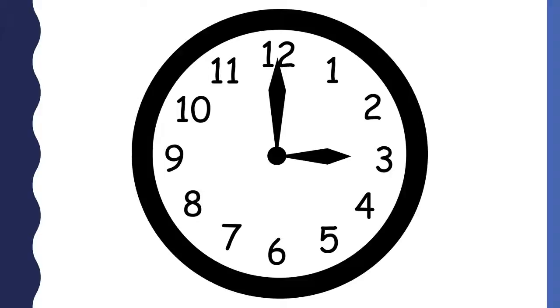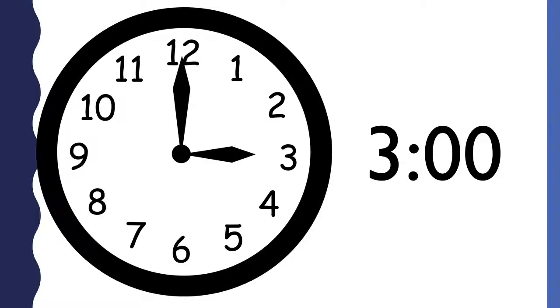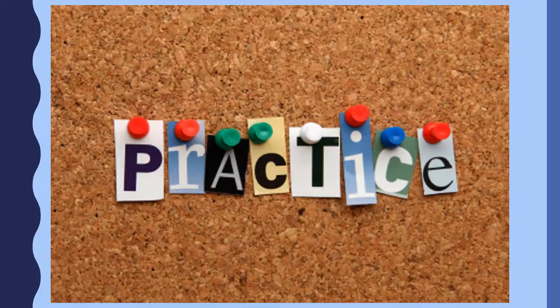This clock says 3 o'clock. This analog clock also says 3 o'clock. Both of these say 3 o'clock. Now that you have learned how to tell time on an analog clock, let's practice.